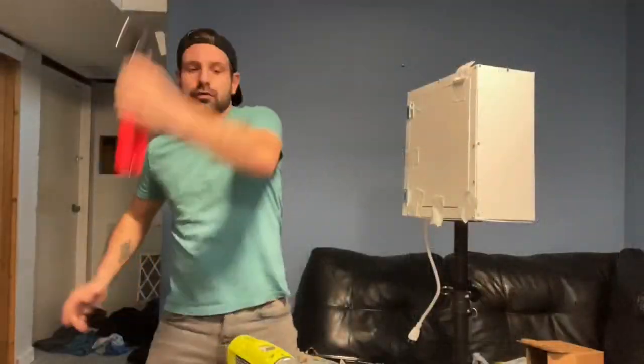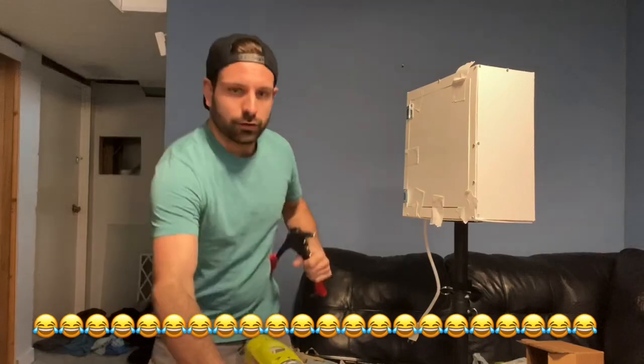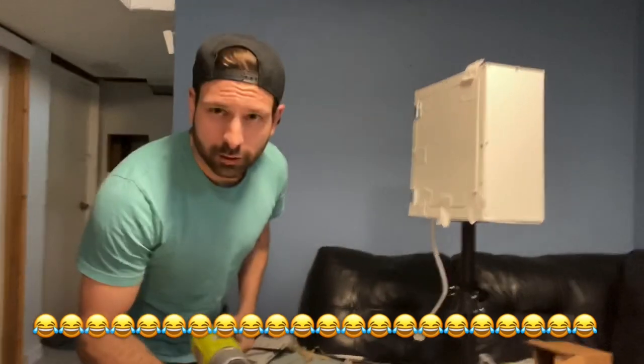Hey guys, thanks for watching. Make sure and sub to the channel if you haven't, and smash that like button if you like this video. There will be more photo booth builds to come — the next one is a continuation from the very first video that I made in this series, so stay tuned until next time. Sub to the channel!